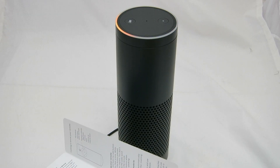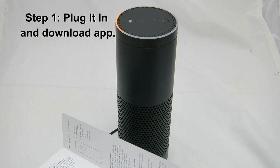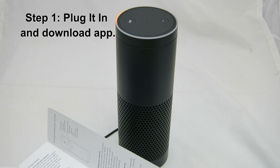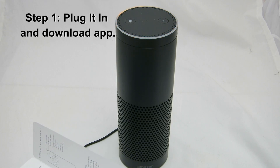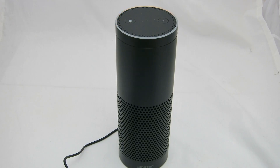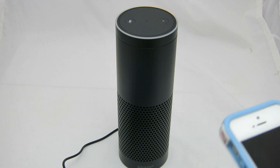Hello. Your Amazon device is ready for setup. Just follow the instructions in your companion app. Very cool. So it's telling me that I need to get my app to set this up, so I might as well go ahead and start doing that.